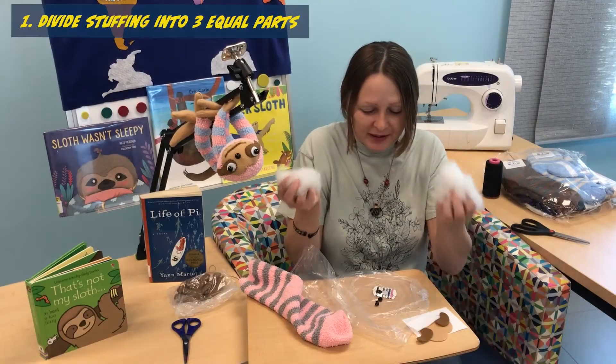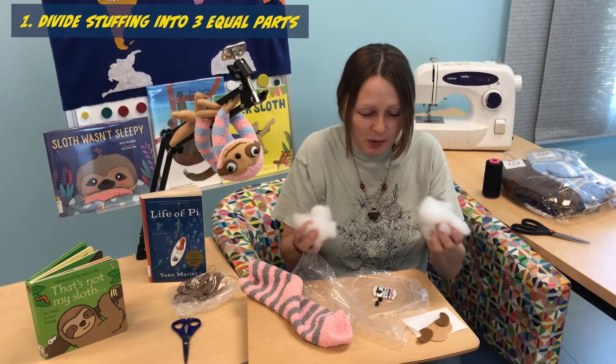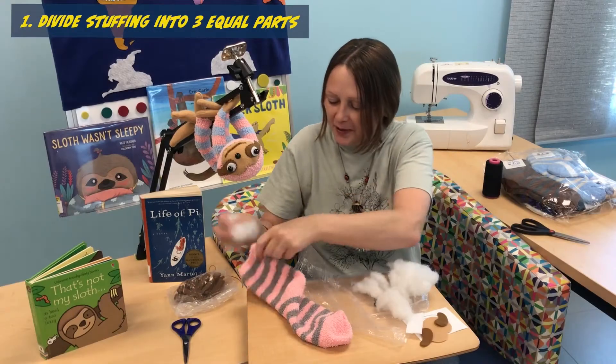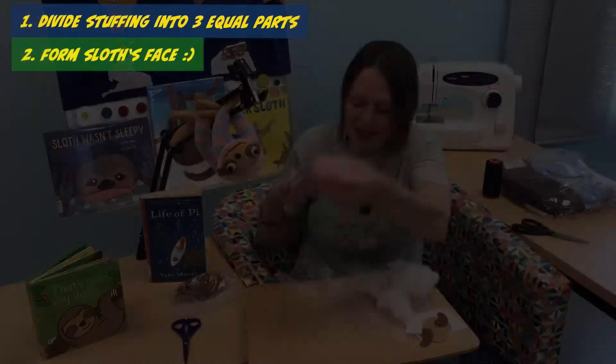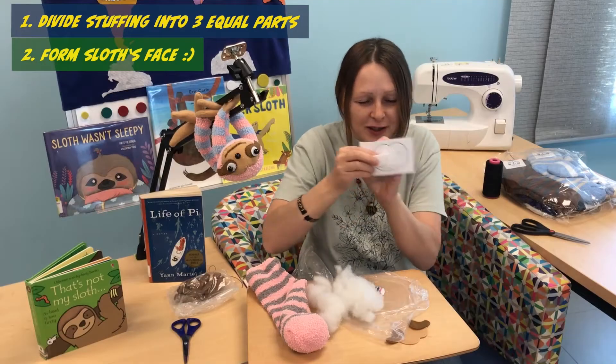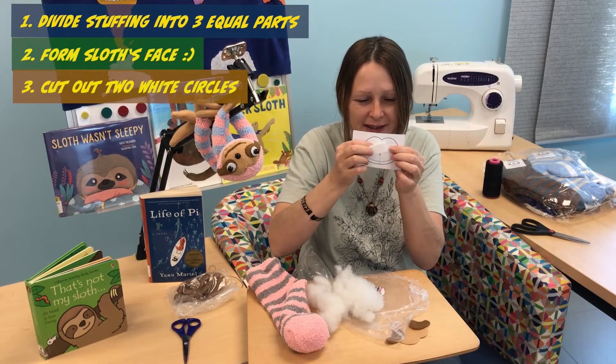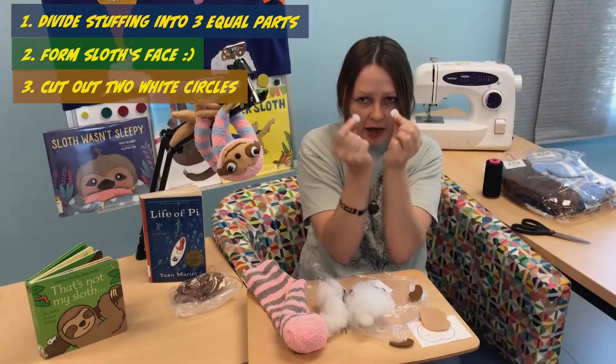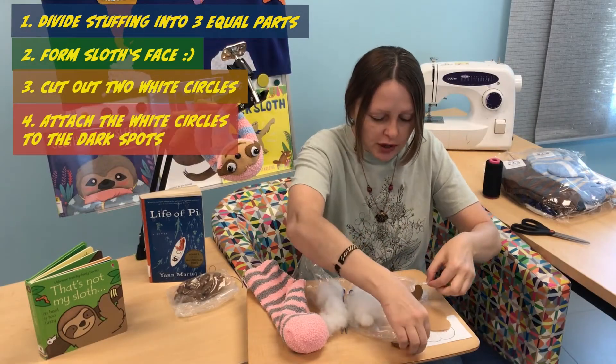Now we're ready to work on our sloth. We divided our stuffing into approximately three equal parts — one, two, three. So we will take this part to form the sloth face. Now let's do one other side. We just need to cut two white circles approximately this size.